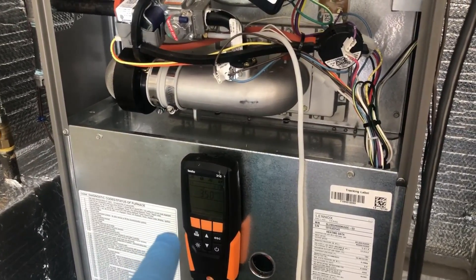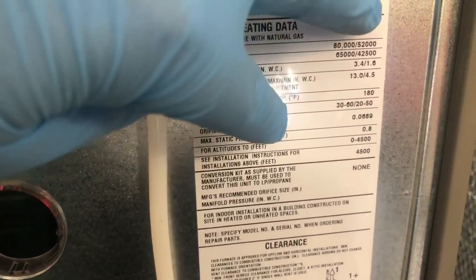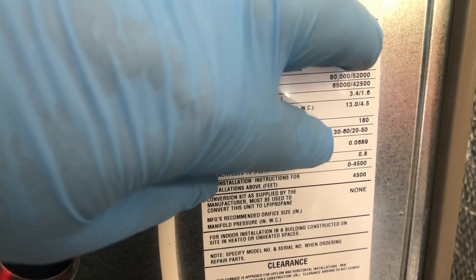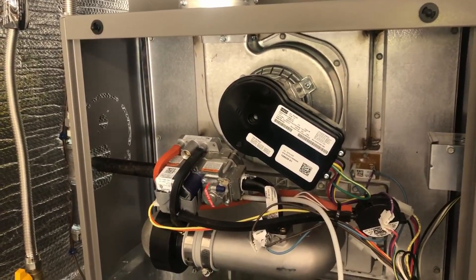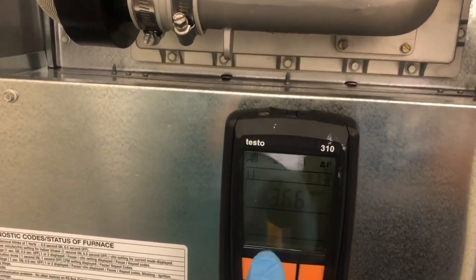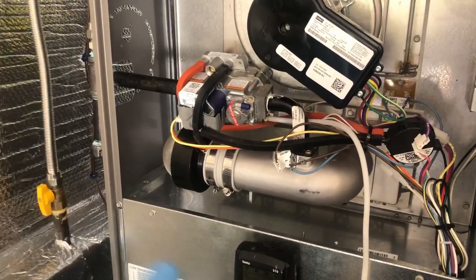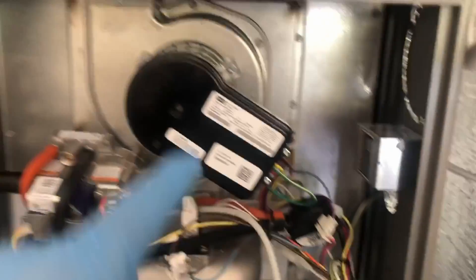We're also doing a temperature rise test. Return is at 75°F and supply is at 122°F, so that's about a 47-degree rise. For high fire the spec is 30 to 60, and for low fire 20 to 50, so we're definitely within range. We're about 3.5 inches of water column now. We'll hit the stop button to save this information for our printout, then move on to the combustion analysis.